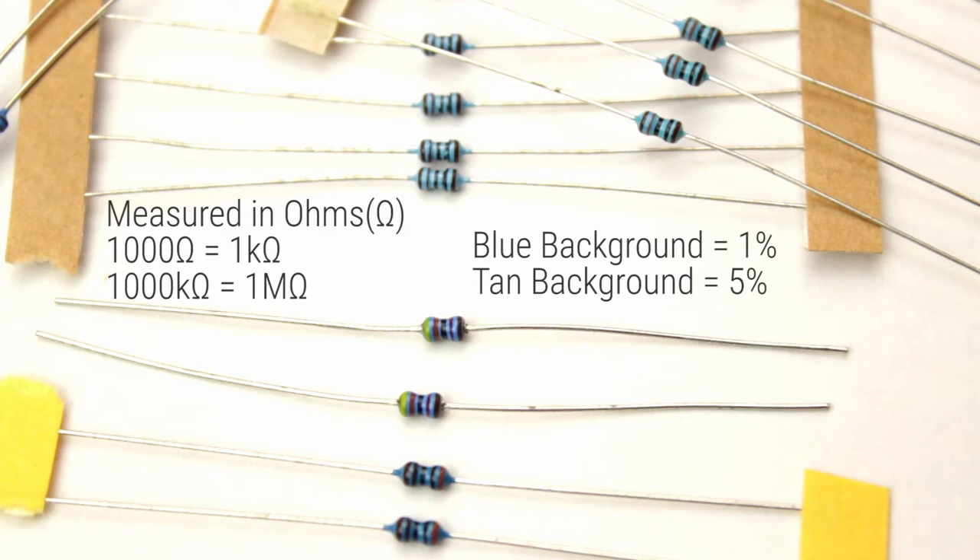You may also notice a difference in size between resistors if you're looking at a circuit board. This indicates their ability to handle power, so generally the larger the resistor, the more power they can handle.